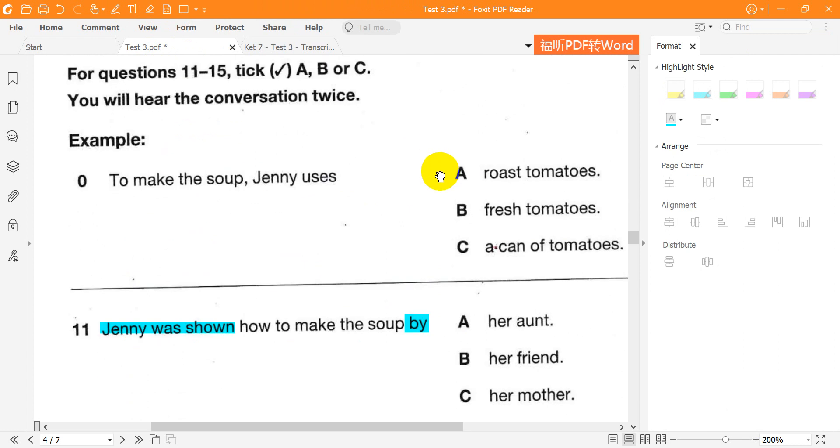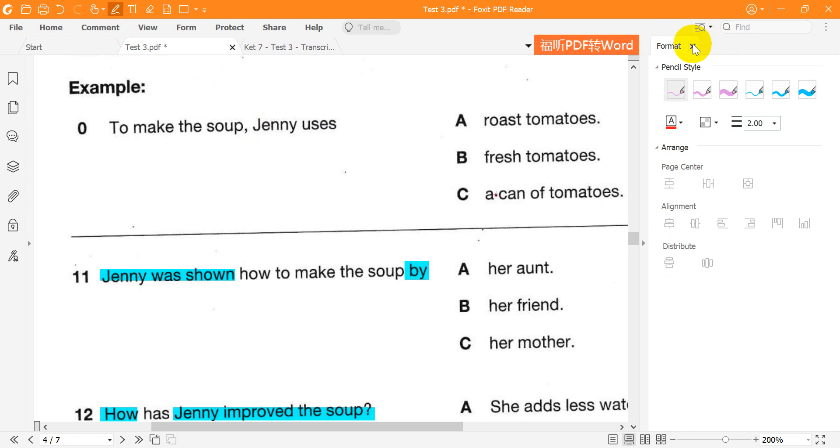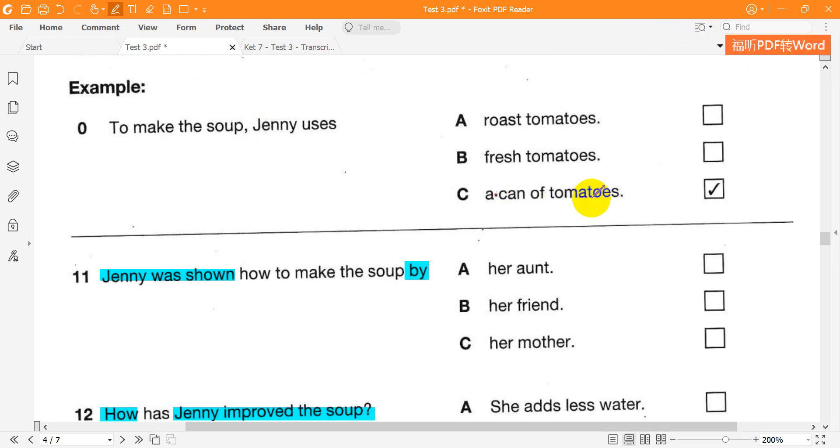This soup is amazing, Jenny. Do you use fresh tomatoes to make it? No, Stephen. I just use a can of tomatoes. Some people think roast tomatoes are best, but that's too much hard work for me.